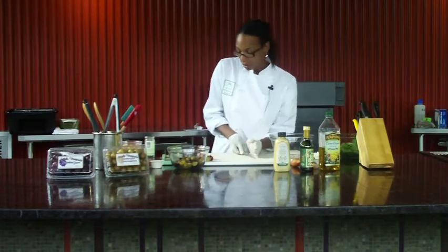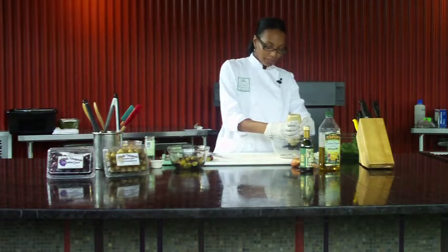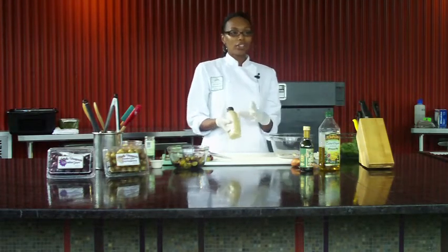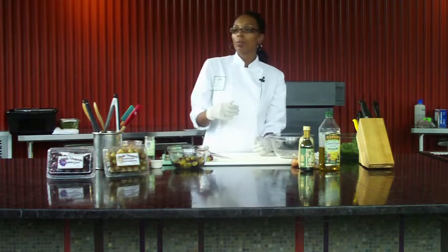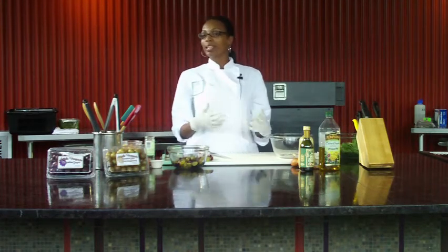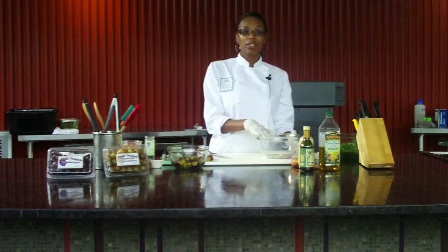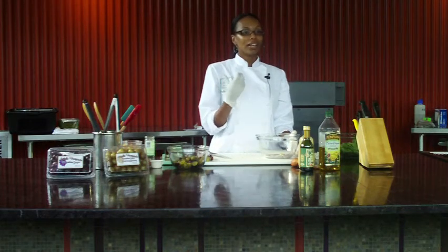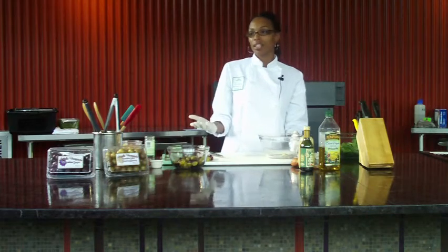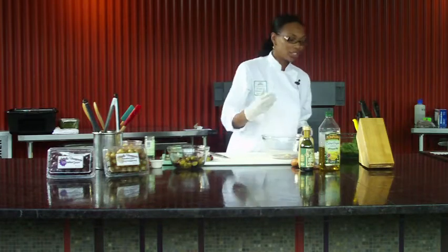So I'm going to put the shallots in. Next up is our Dijon mustard. This isn't supposed to be a Dijon-flavored vinaigrette, but in all vinaigrettes you're making, it's nice to have a little bit of Dijon mustard to help emulsify it. Oil and liquids don't want to stay together — they want to separate. So the way you can do that naturally is by using a little bit of mustard or even honey. In commercial food production they use chemicals, but you can do this at home naturally without anything you can't pronounce.